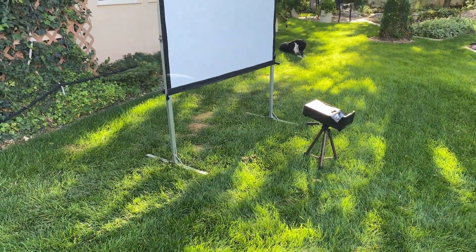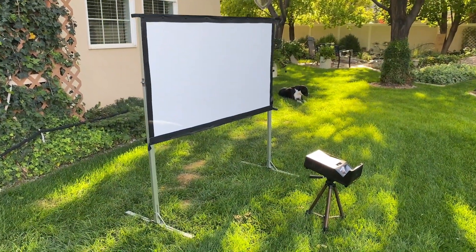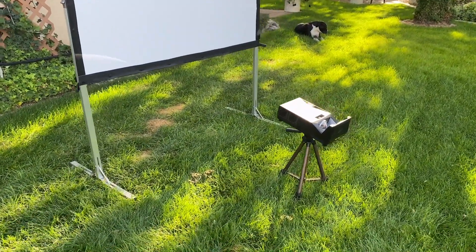If you're looking for an all-in-one, on-the-go, lightweight, easy-to-use projector, I'd highly recommend the Mosec Go.